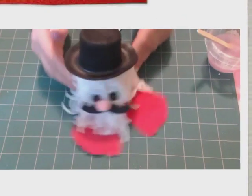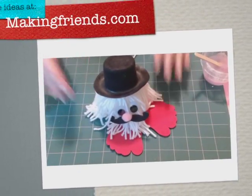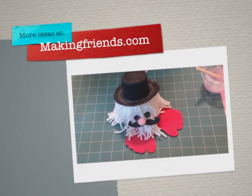Our mustache yarn bug is really popular right now because the kids are totally into mustaches. So if you want to get these patterns, you can visit makingfriends.com or pick up any of these other supplies.